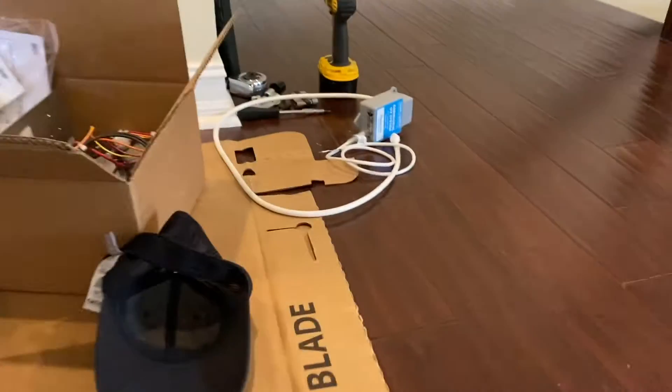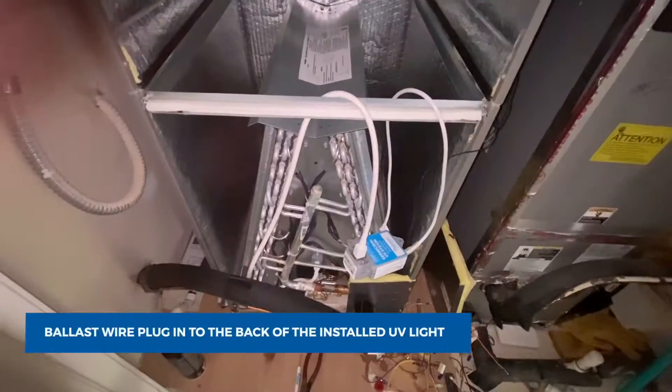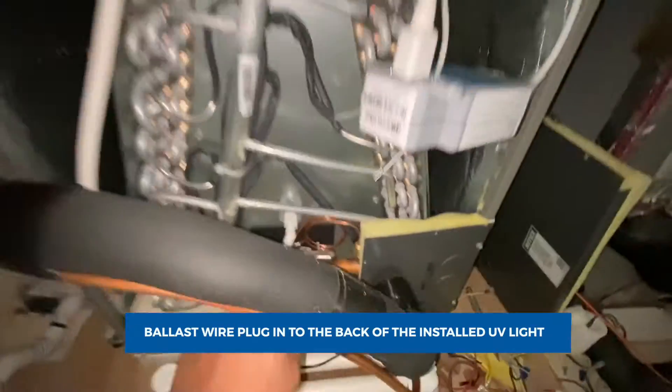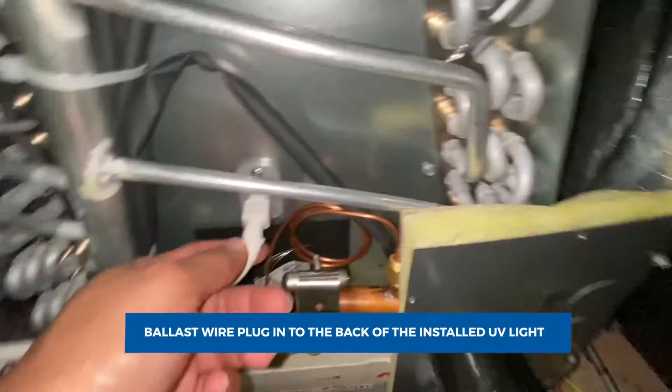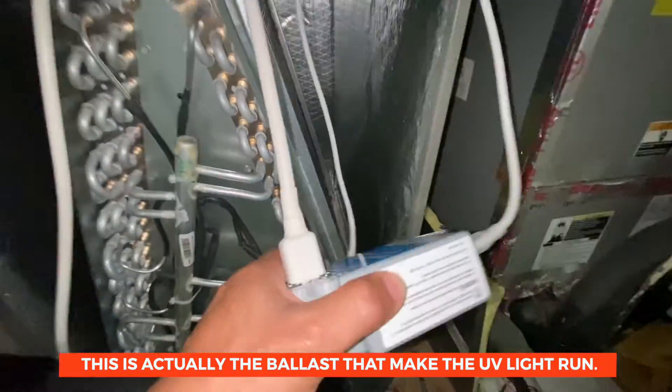That's the wiring that we're going to do later on. This is my UV light going in, already connected — it's connected to this controller.